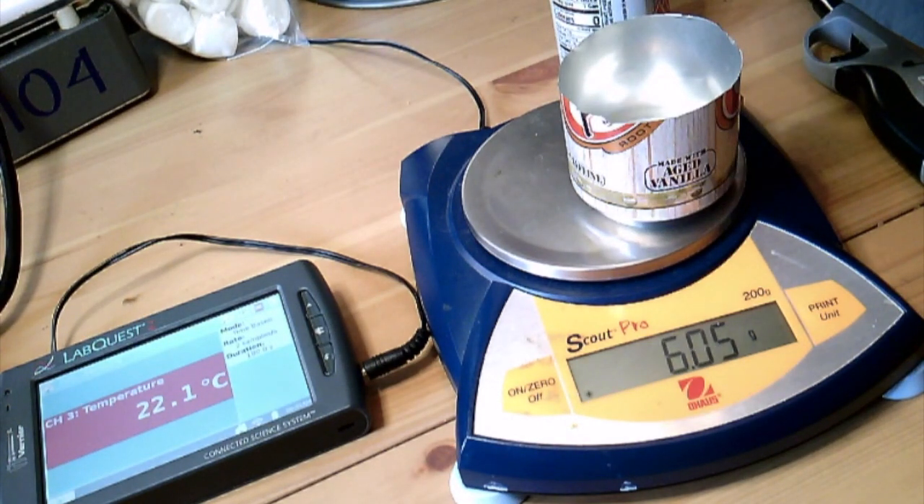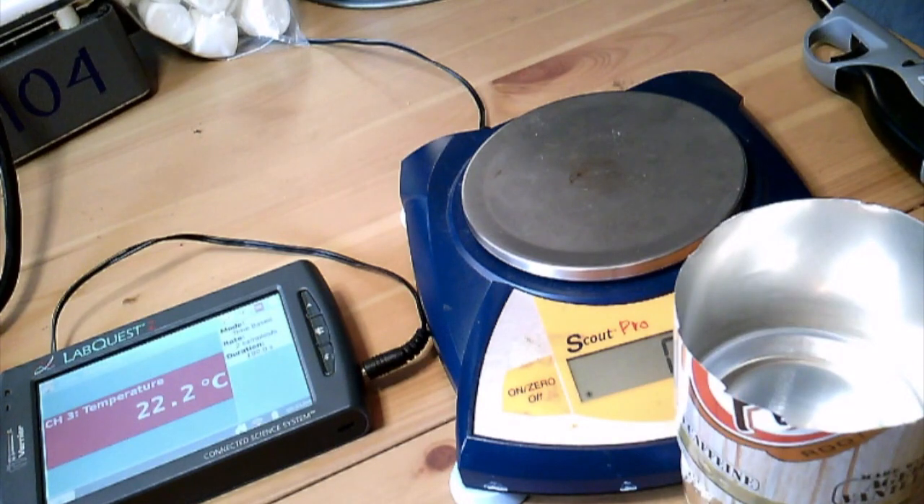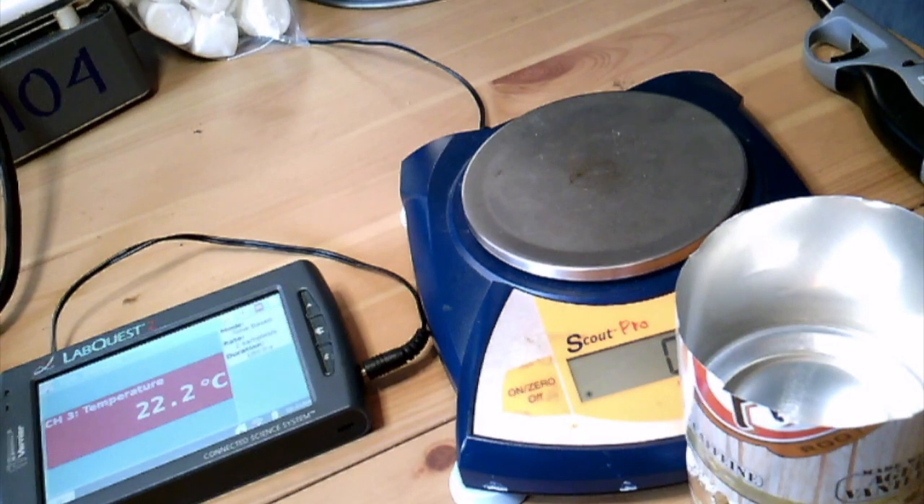The other half of the soda pop can is going to be what we call our reservoir — this is where the water is going to go. When the water goes in here, we'll measure the temperature. We'll then take this apparatus, put the reservoir on top, light the marshmallow on fire, wait for it to completely burn out, and then measure the increase in the water's temperature. With that information and knowing what we know about water, we should be able to figure out how many calories were used to heat up the water.